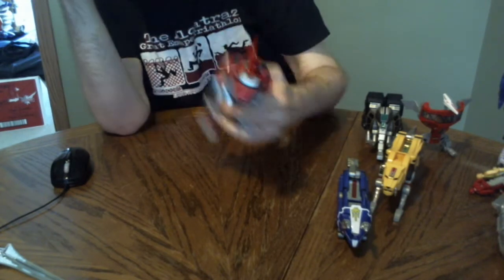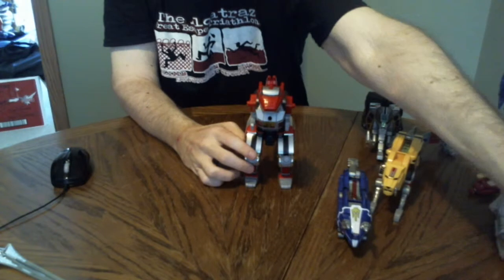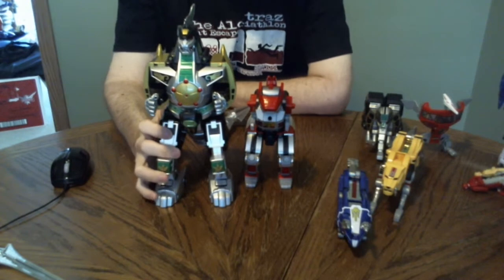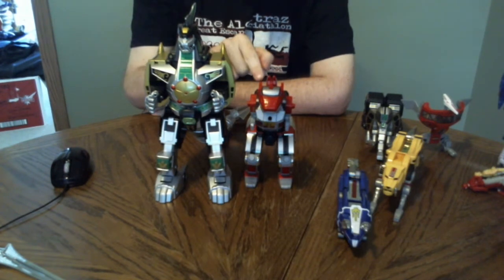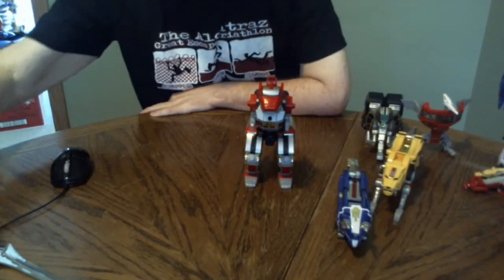And in case everyone's wondering, this is the Tyrannosaurus — and this is the Dragonzord. In the show they're supposed to be about the same size, but yeah, the Dragonzord would kill him. He will be coming out in a bit though.